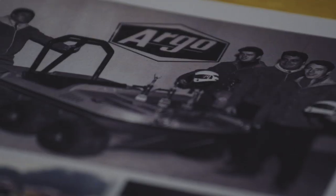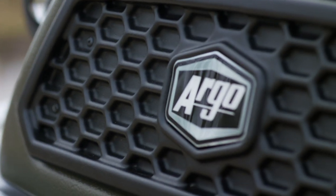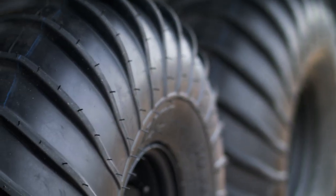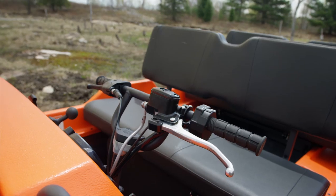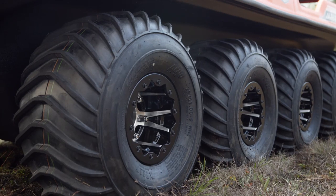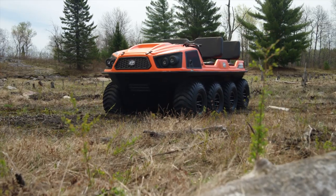These iconic vehicles have endured the test of time and proven themselves fully worthy of the XTV handle. That being said, Argo is on a mission to reinvent, update, rethink, and thoroughly modernize their XTVs, beginning last year with the intro of the all-new flagship Aurora 8-wheeled XTV.